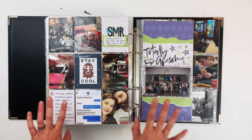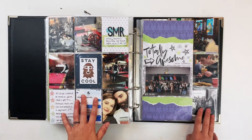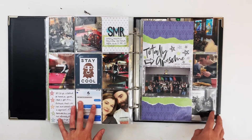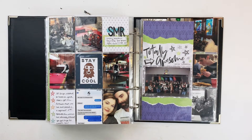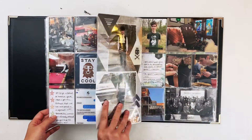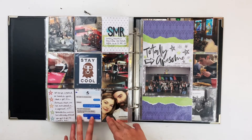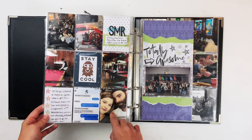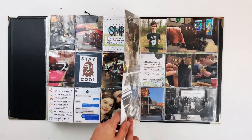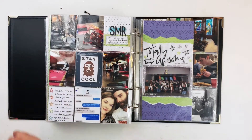Here is a page — actually this whole thing is a recent page and I did not record these. Almost everything in this flip through has its own process video except for these two pages and the next one, because I did those when I was coming back into scrapbooking. This is a spread plus an insert about my son's robotics team — they had a regional robotics competition where they placed for worlds.